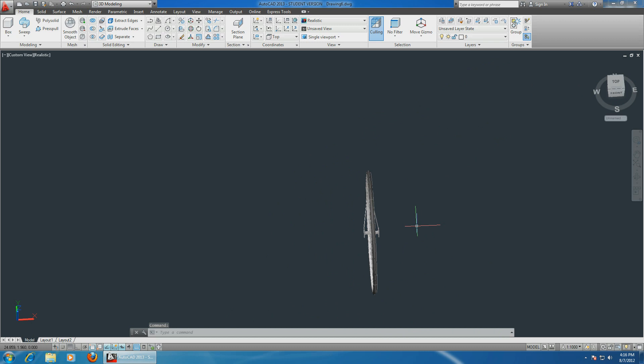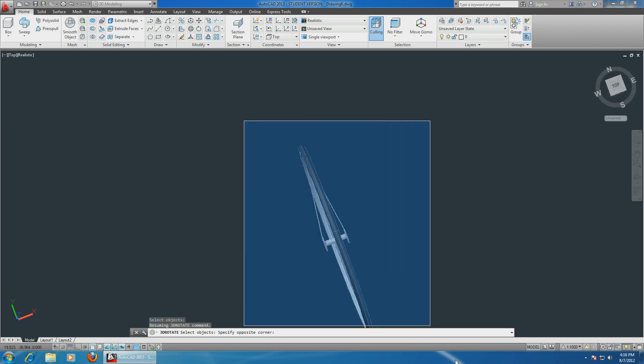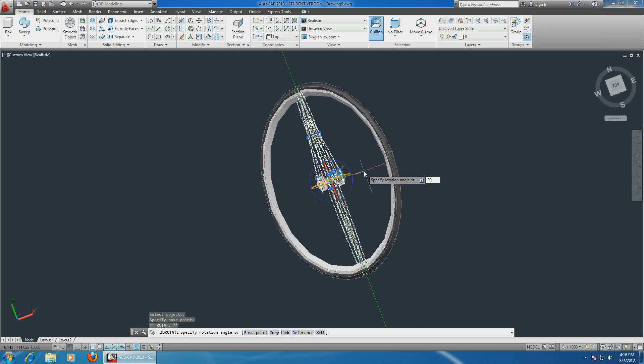Now we have to make 18 more connecting rods - or spokes, not sure what they are called. Choose 3D rotate, go into 3D, select the whole object, 3D rotate, enter, choose the green axis, and 90 degrees. Perfect.